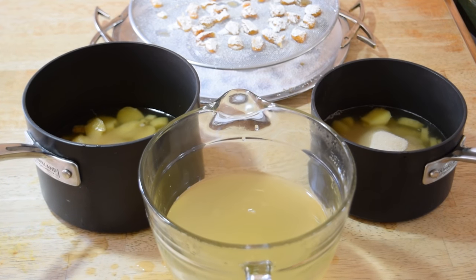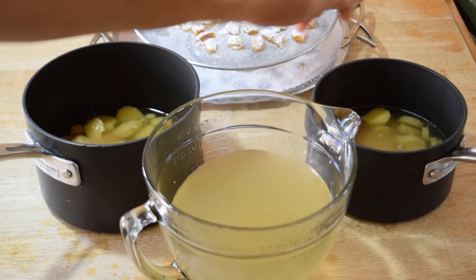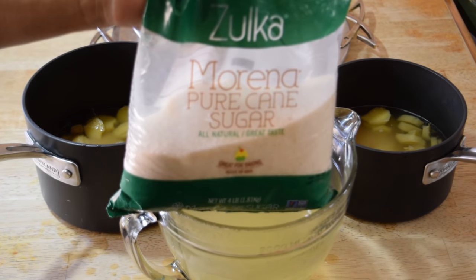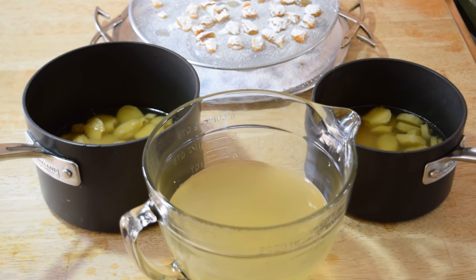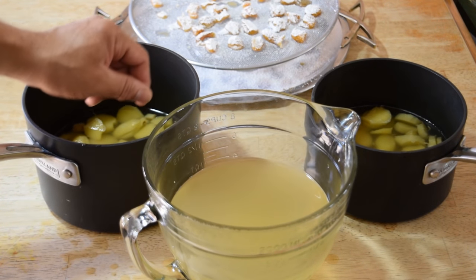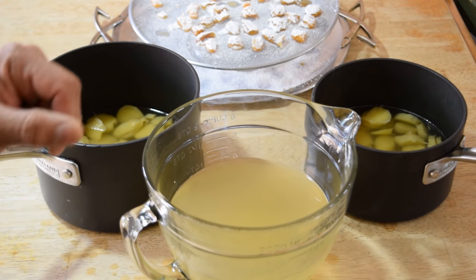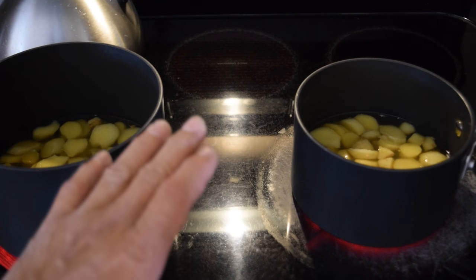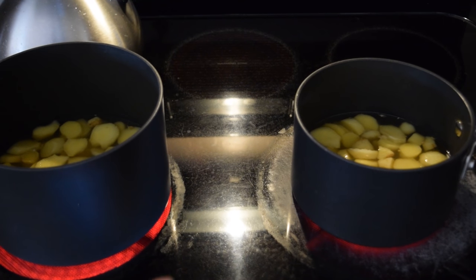We're going to put these on the stove. We'll save the liquid for tea later — we have the orange batch, regular batch, and lemon. We'll use just cane sugar, plus a half cup per batch for caramelizing. You can also pressure cook these for about 10 minutes which is a lot faster. We're going to boil these for at least 30 to 45 minutes. Once they come to a boil, we'll shut it down and let it simmer for about 45 minutes.